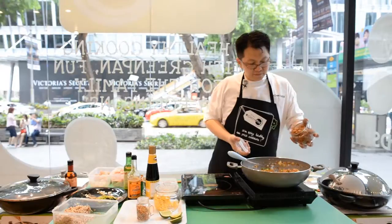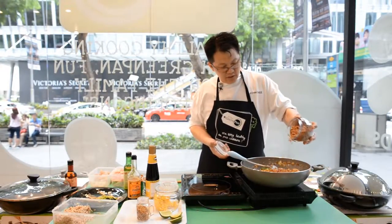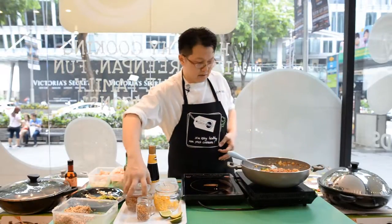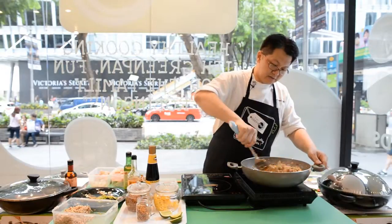Lastly, before you serve, add plenty of fried shallots — that will give you the fragrance. And here you go, a very simple and easy sambal fried brown rice.